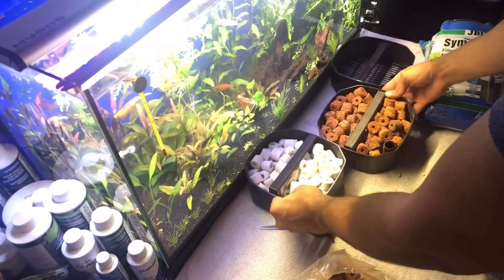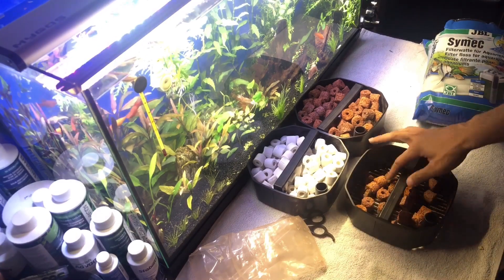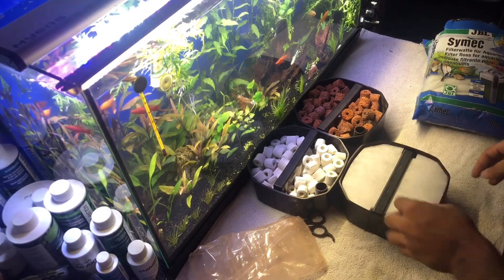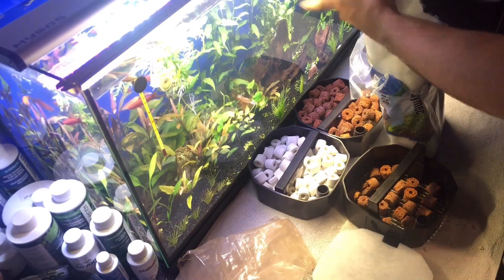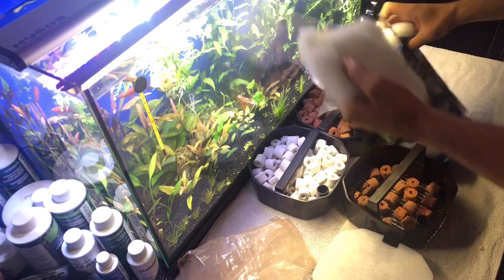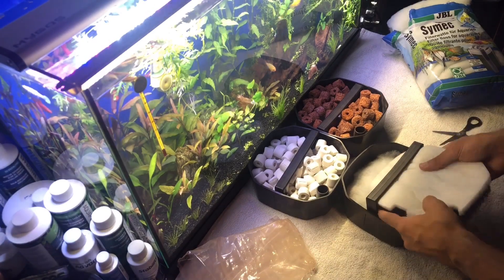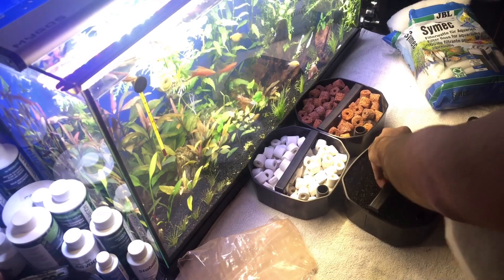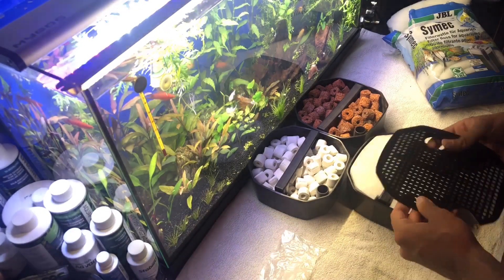Ben filtre malzemesi olarak Euroistar, bir Türk markasının 4 farklı çeşit biyolojik seramik ringlerini kullandım; her pakette 500 mililitre ring var. Çok aşırıya kaçtım ve debiyi düşürdü çünkü çok fazla yüklemiştim. Neredeyse onun yarısıyla, yani sadece 1 litre ile çok güzel bir filtrasyon yakalayabilirsiniz. Tekrar açıp içini boşalttım; böylece debi de arttı, filtrasyonda da herhangi bir sorun olmadı.